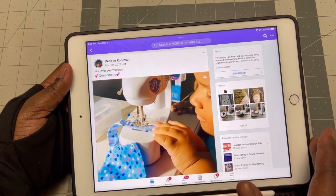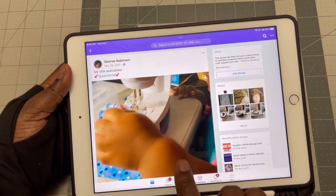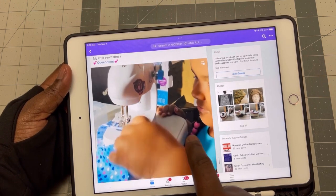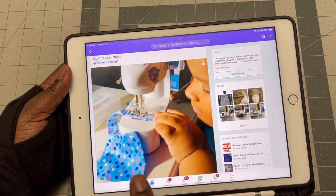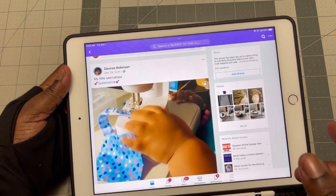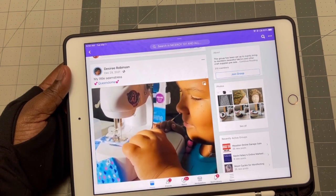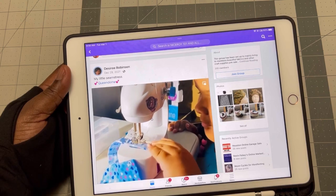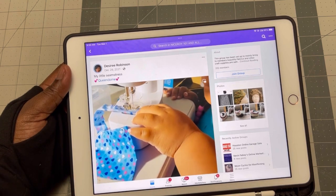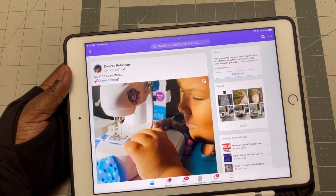I'm so excited about this video. This is the daughter of Desiree. She's nine and she's sewing already. Isn't it amazing? I've watched this over and over again and I told Desiree I was going to put it on the YouTube channel. I don't know your daughter's name, but tell her I'm so proud of her. I love what she's doing. I wish my daughters can do this. Sewing already at nine — it's amazing.